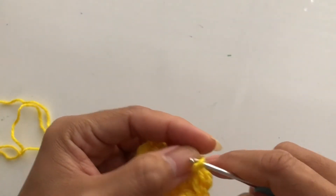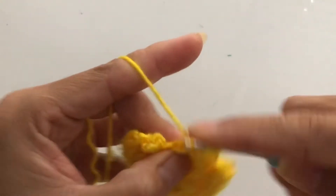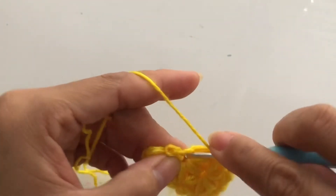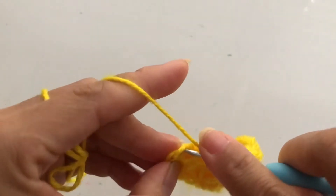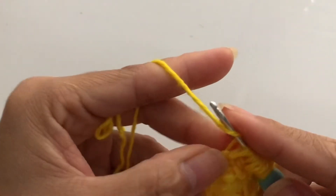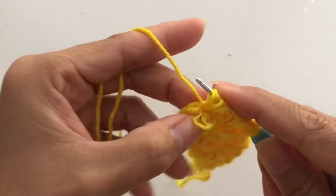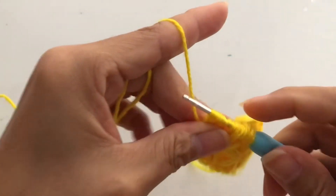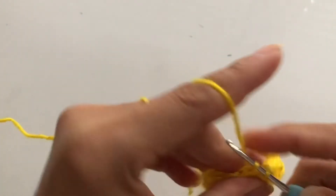Sorry guys, I have to repeat that one. One, two, three — one, two, three. Then one, two, three, and then one, two, three. Hold that and pull up all the loops, come up and complete the single crochet. Then chain one and turn our work.